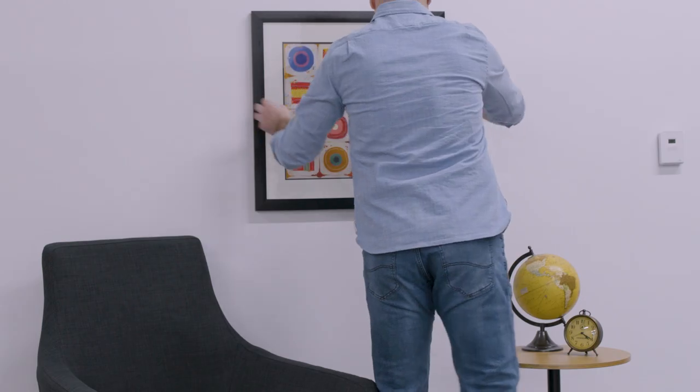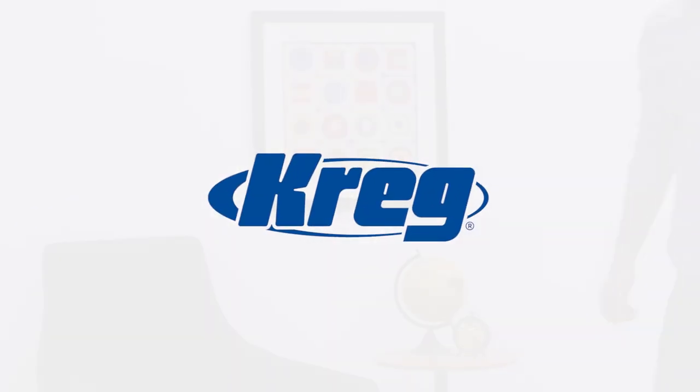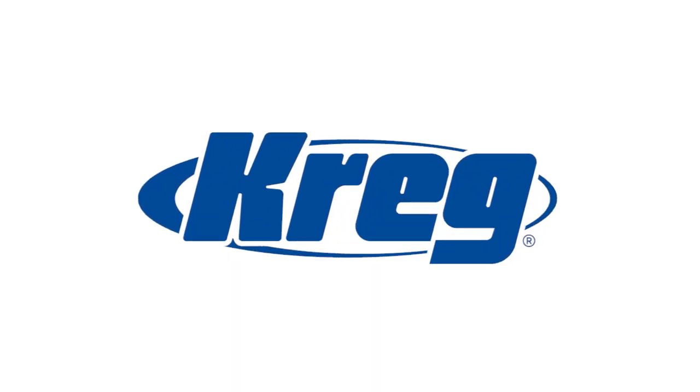With Craig Magnetic Stud Finders, you'll finally have a fast, easy, and reliable way to locate studs.